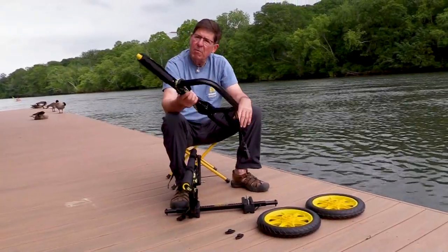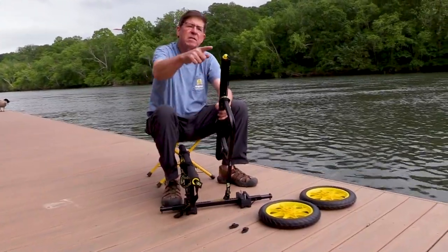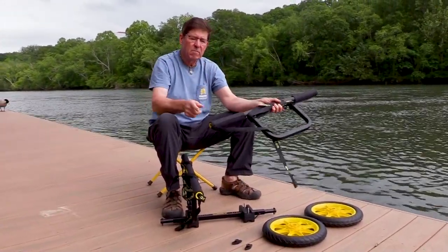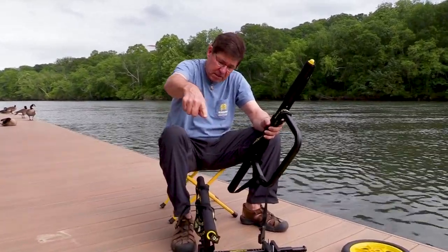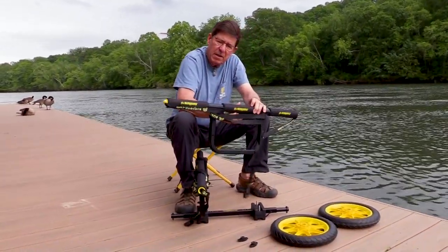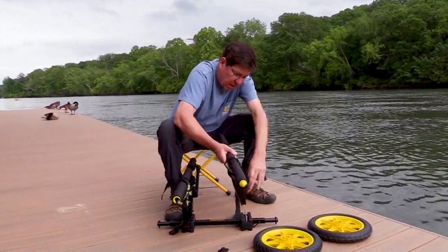Now I'll put this bunker bar on, and I'm going to pay attention to the orientation. You'll notice there's a yellow bead at one end of each of these bunker bars, and I want the yellow beads to end up at opposite ends. When I do that, the Suspends graphics on the fabric covers for the pads will also be facing outboard on the cart on each side.